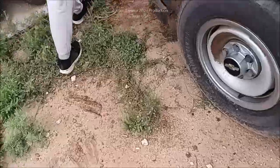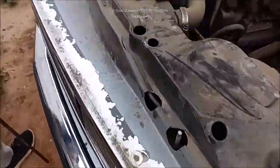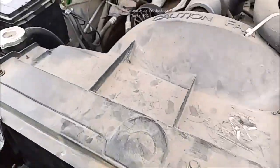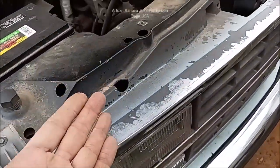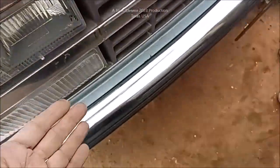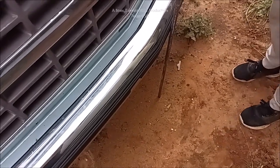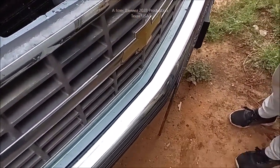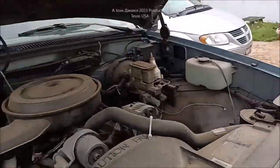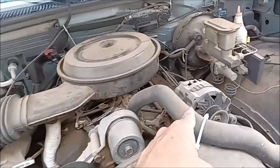Over here we have a pickup truck — oldie but a goodie. We have tires on the truck. Should we ground the truck? It's DC voltage but it has an AC alternator. Should we stick a ground rod on this? Are you crazy? DC voltage, but it has an AC alternator — smart move.